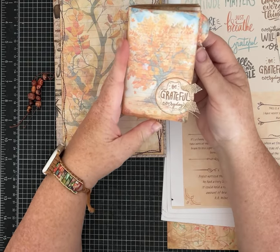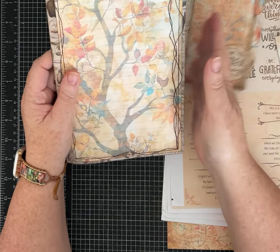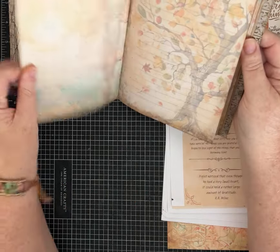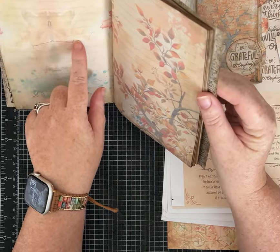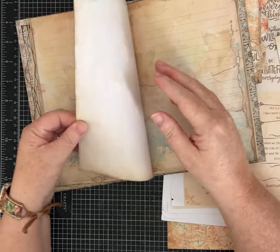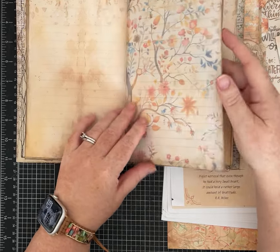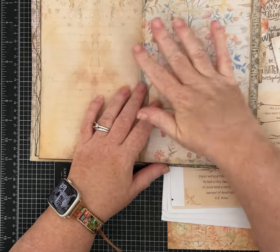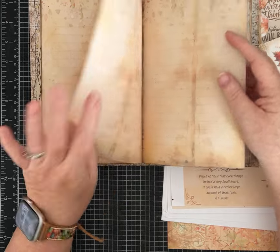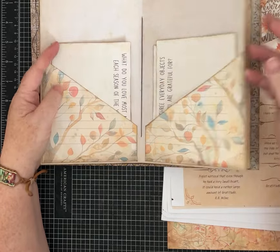This is a fall gratitude kit and I did something a little different. It has 18 journal pages — 15 of them have some sort of fall tree in those faded muted colors that I love. You can see some lines kind of underneath on some of the pages to help you with your journaling. There's either some kind of tree on each page or there's lined journaling paper.